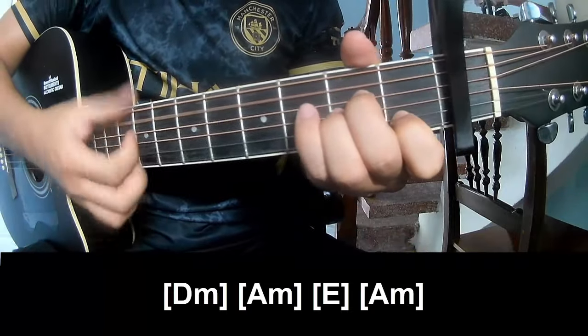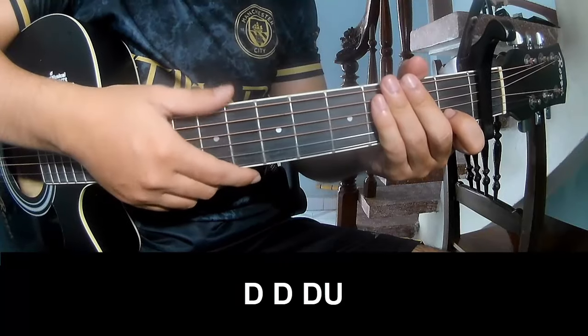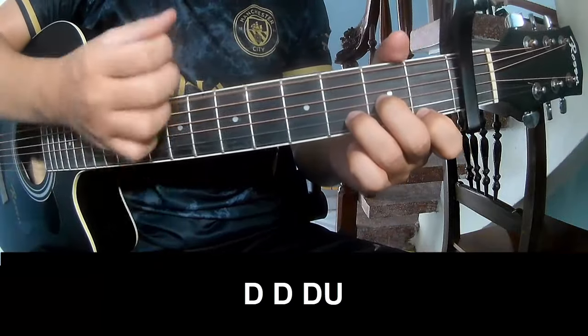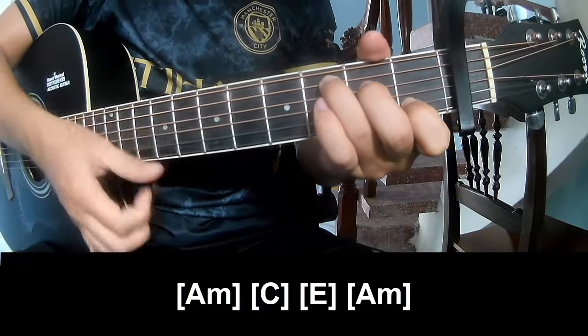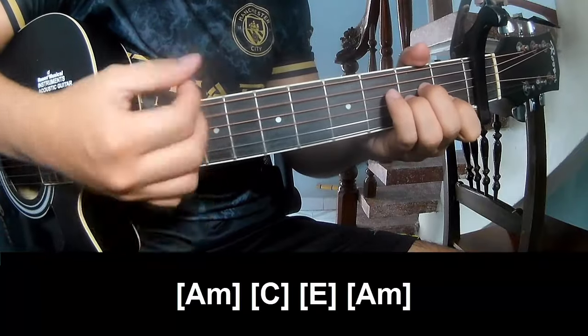And Am — and this instrument uses the same strumming pattern: down down down down down — and play long. Am, E and Am, Am, C, E and Am.